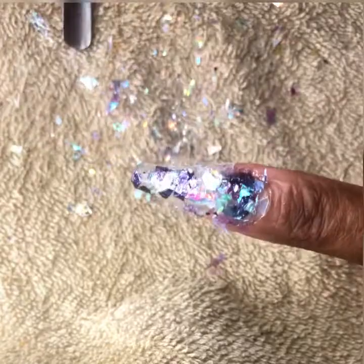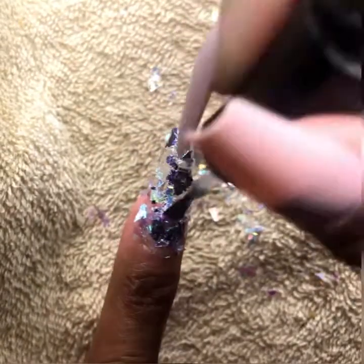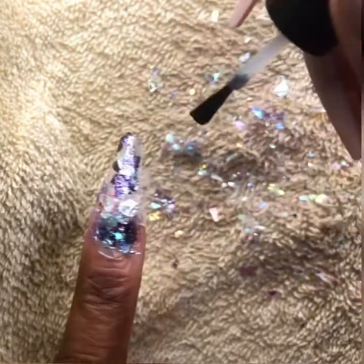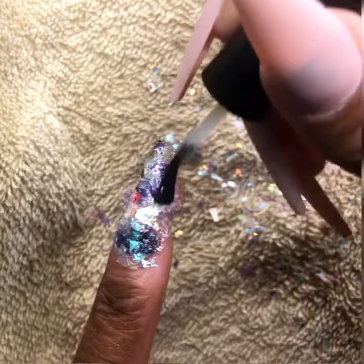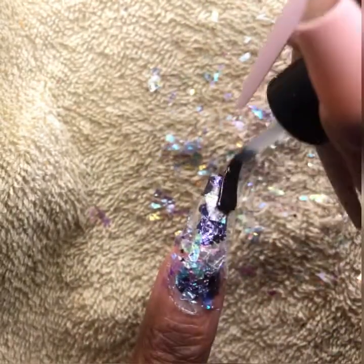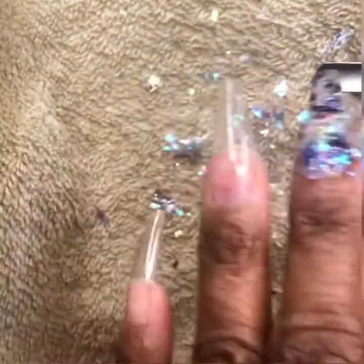So we're going to do an overlay of clear to actually seal in all the pieces. And of course, this also helps the design to last as long as possible — about two weeks is the average lifespan. But some of my designs have lasted about two and a half weeks.